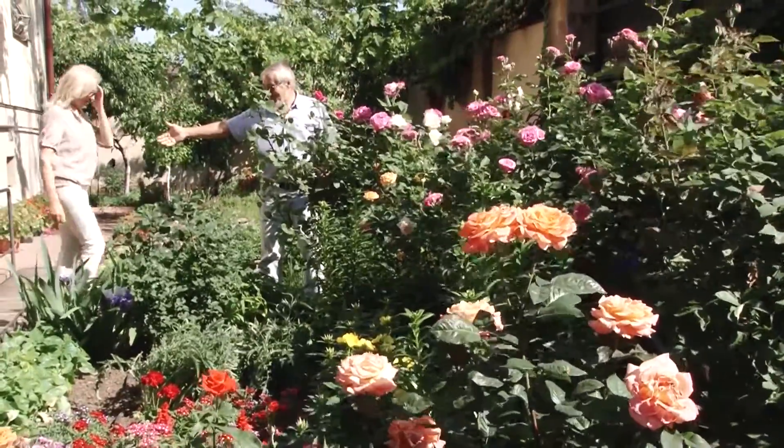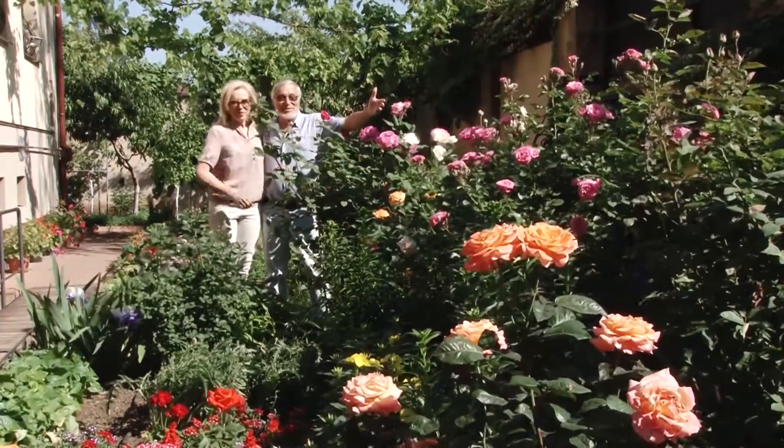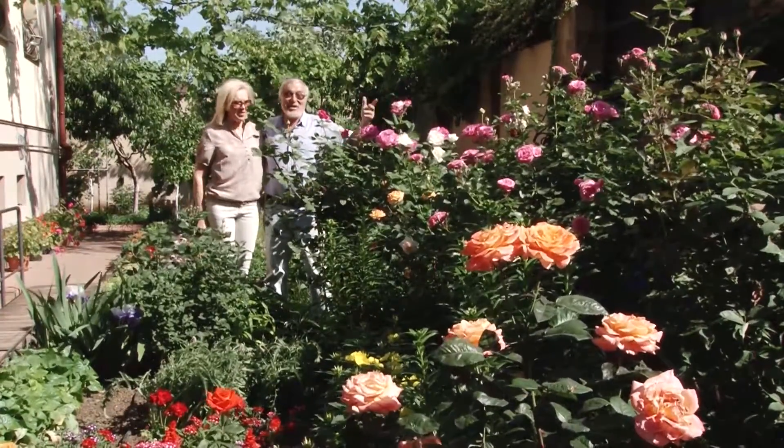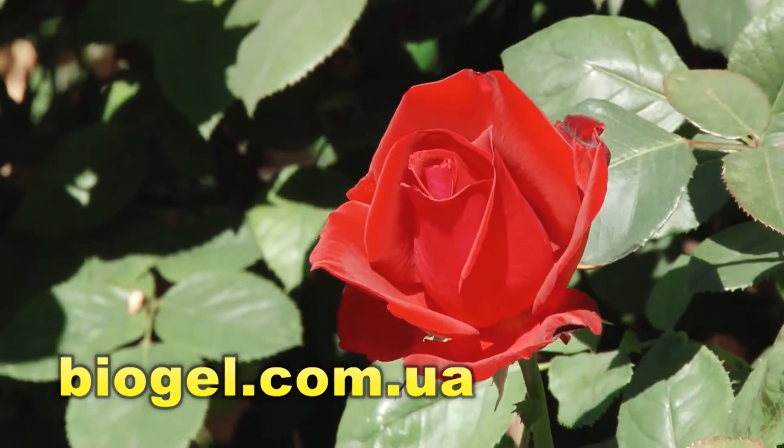My beloved wife Tatiana looks after all these flowers using biogel. Nothing but biogel, and the results are evident. Flowers love biogel and we love flowers.